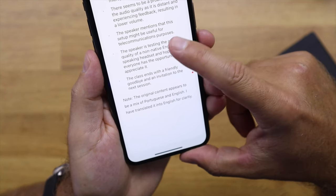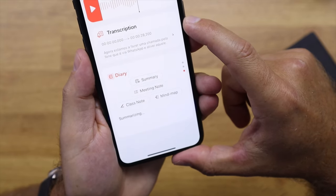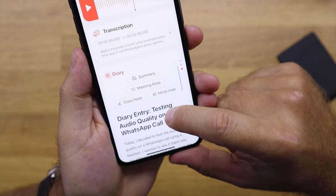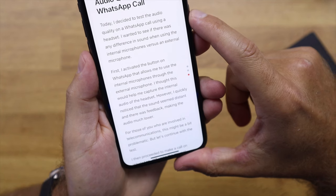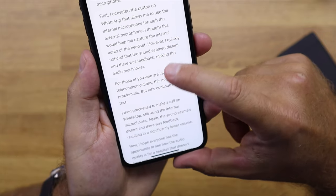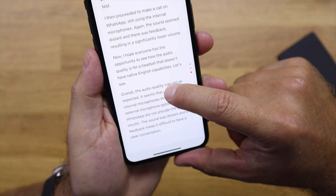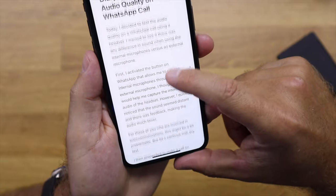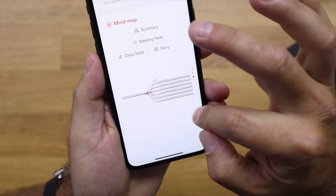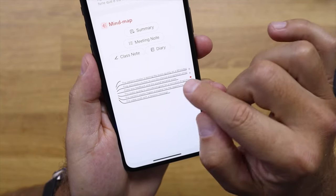If we want a little more, we have the class note, which makes a more composed text — almost a prose version of the content said. When I analyze that text it's really elegant, even better than what I'd expect from myself or an assistant. We also have the diary, which speaks in first person as if the person experienced what happened. Finally, there's the mind map, which creates a visual diagram of the main ideas spoken.